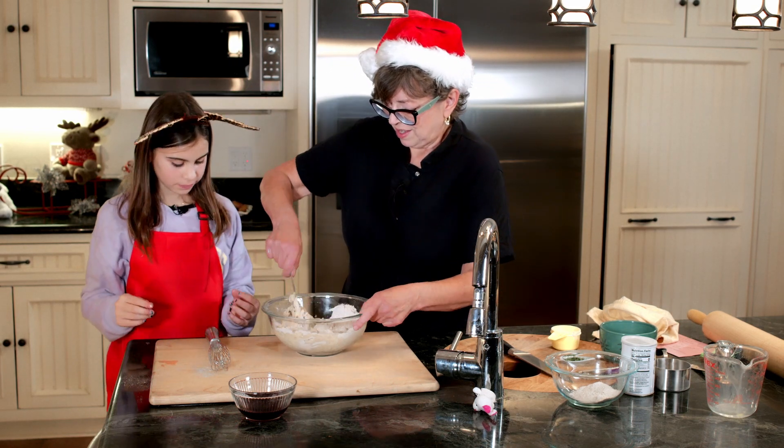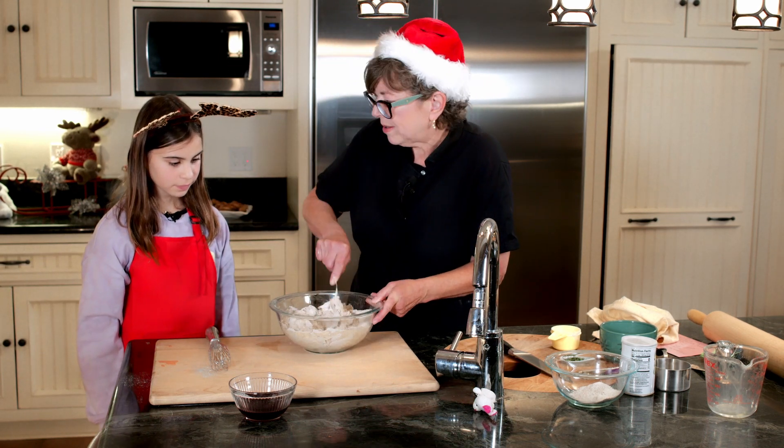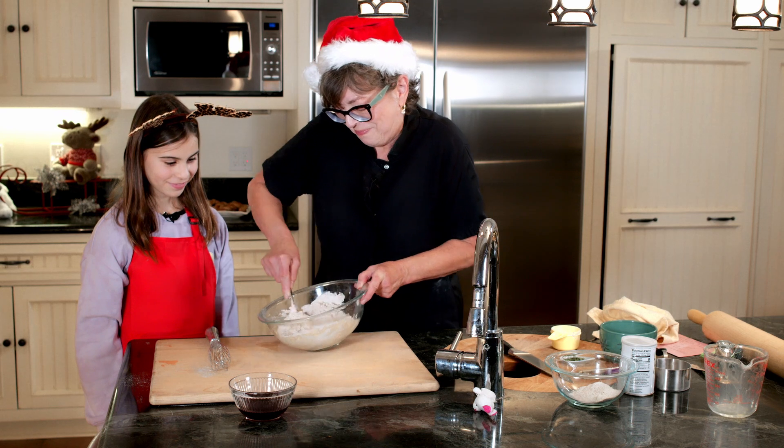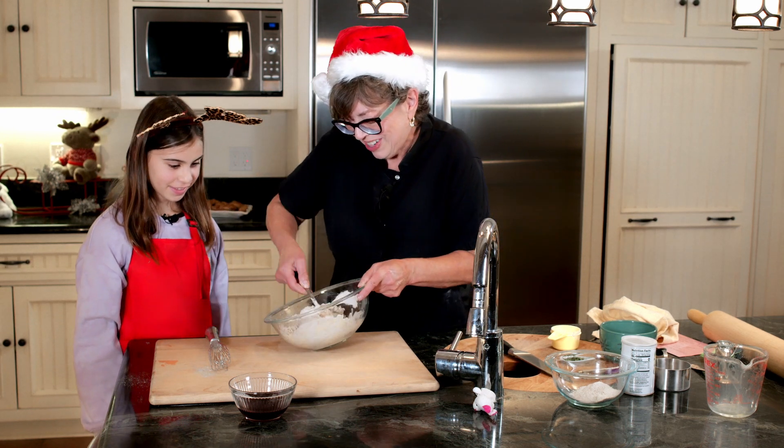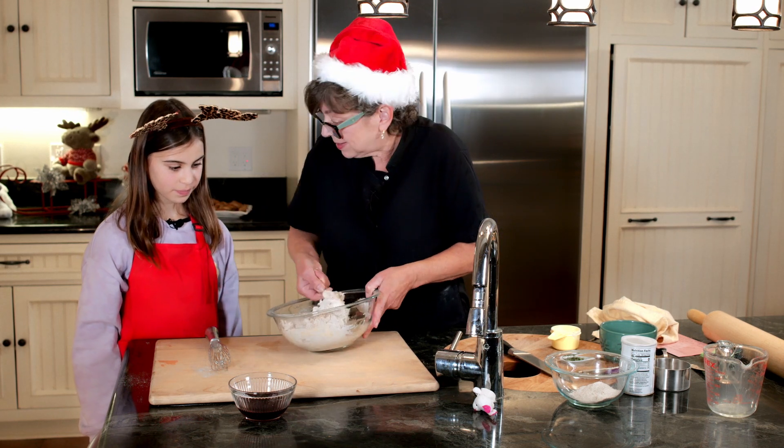Do you want me to take over for a little bit? Sure. I will try to be calm and not get flour all over the counter. Yes, you seem to have much more patience than I do.